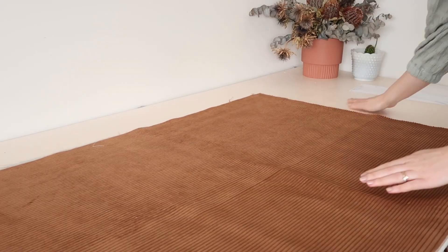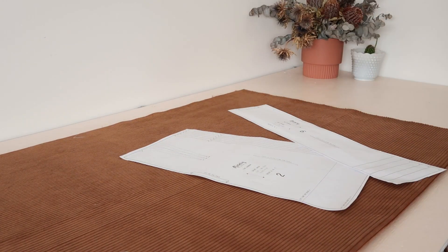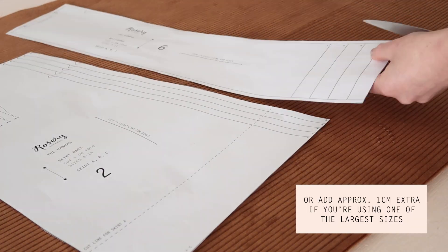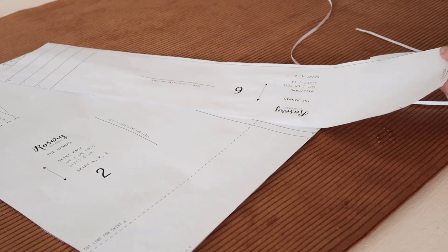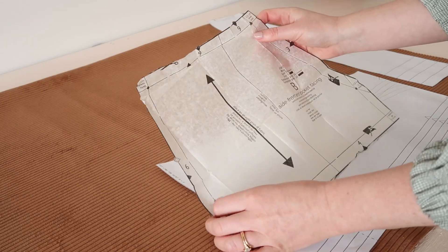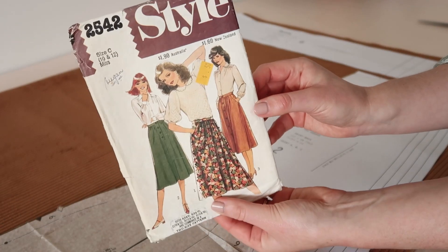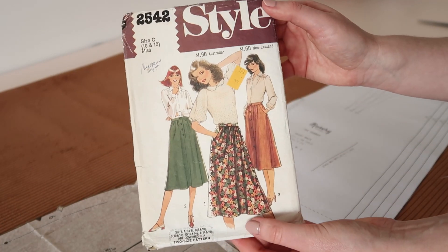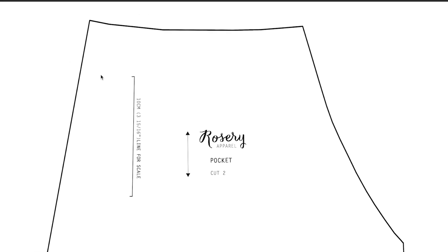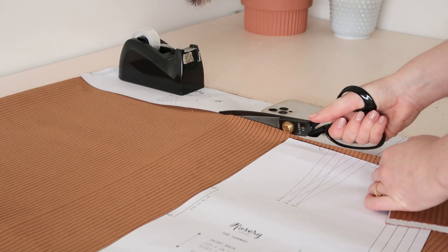Let's start by cutting out the skirt pieces. Take the skirt back and waistband pieces of the Hannah pattern and cut them out one size larger than you would normally make. For the pockets, I'm going to be using a different pocket technique than I usually do, using this vintage style pattern. I've also made a free pocket template exactly like the one I'm using — you can find a link in the description.